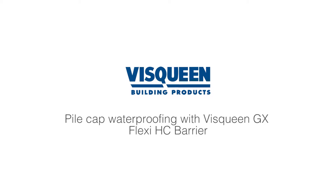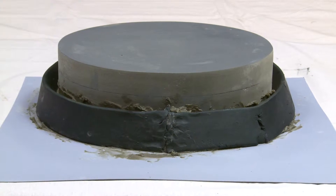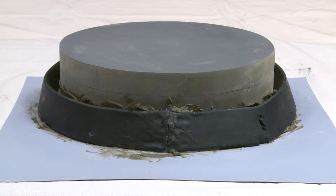Hi, I'm Nick from Visqueen Building Products. We're in the Visqueen training studio and I'm going to demonstrate how to apply Visqueen pile cap sealer and Visqueen water stops to a concrete pile. It's also suitable for pile caps.